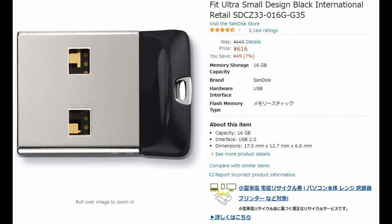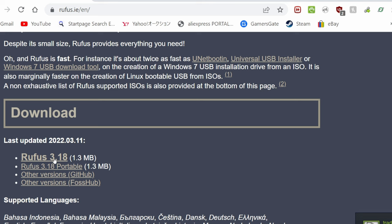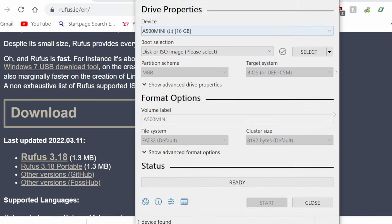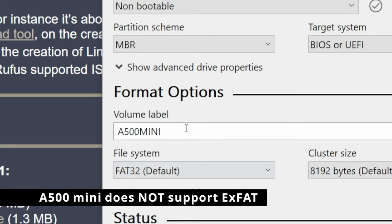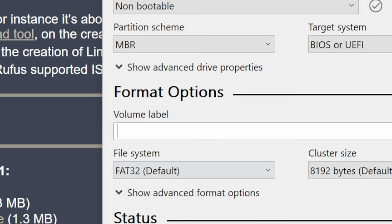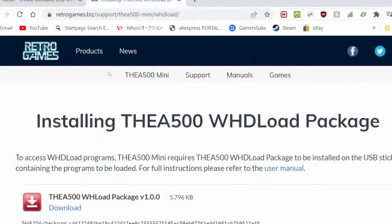To add some extra games, we'll need to get a USB stick. I've chosen a 16GB SanDisk, and we'll use this free tool called Rufus to format it — links are in the video description. We'll format it to FAT32 using MBR. Any volume label will be fine, then hit Start.